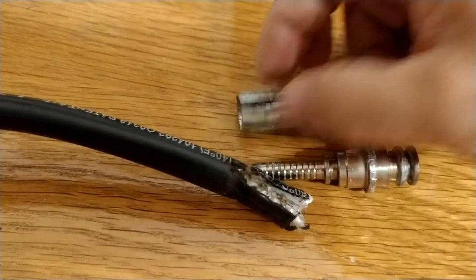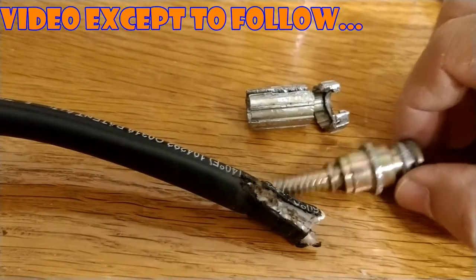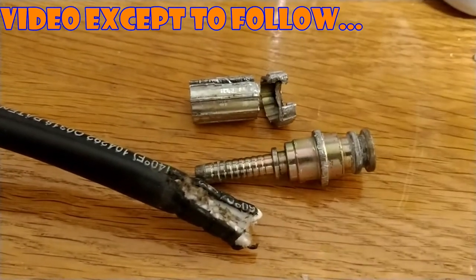I ended up using a Dremel to cut all this off, and then kind of prying that part. Anyway, hope that helped you. Goodbye.